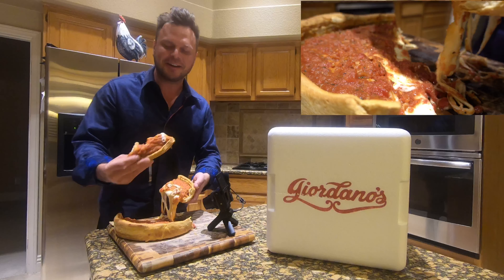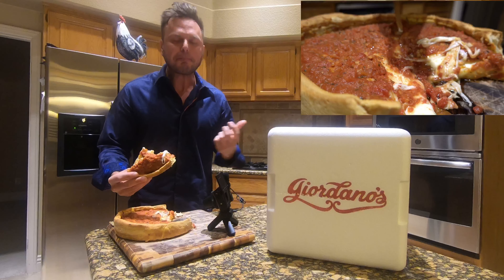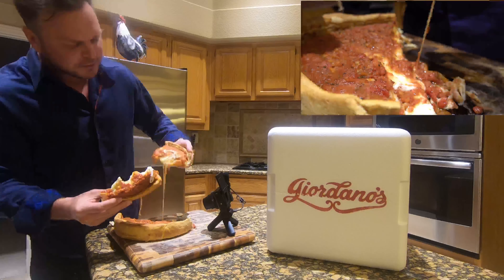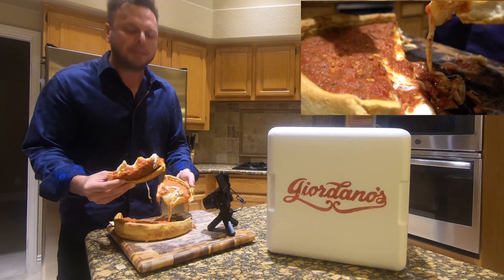Look at how I'm double fisting. Look how excited I am. This came out of my oven at home. Have you ever seen a bite or a pull come out of an oven like that? This is unreal. I can never do frozen pizza again.